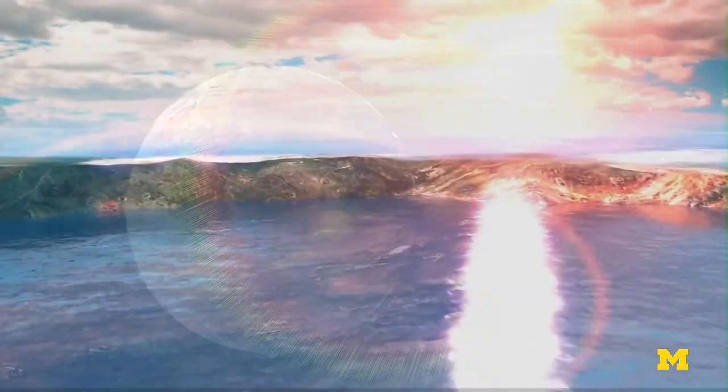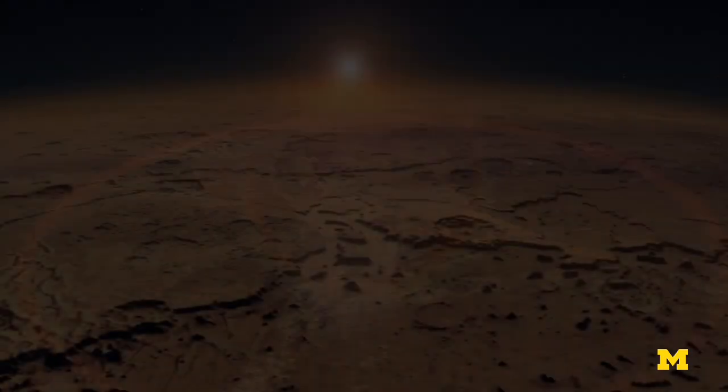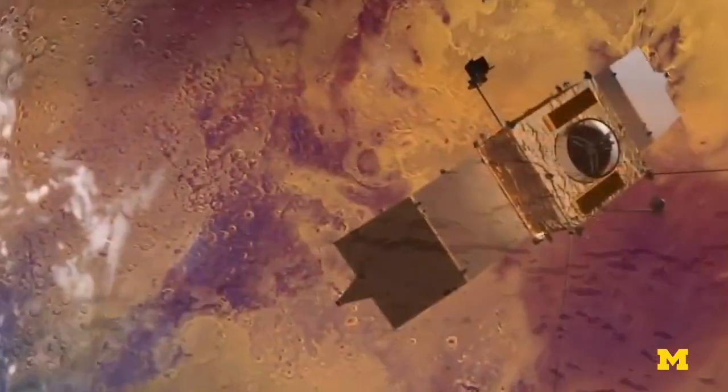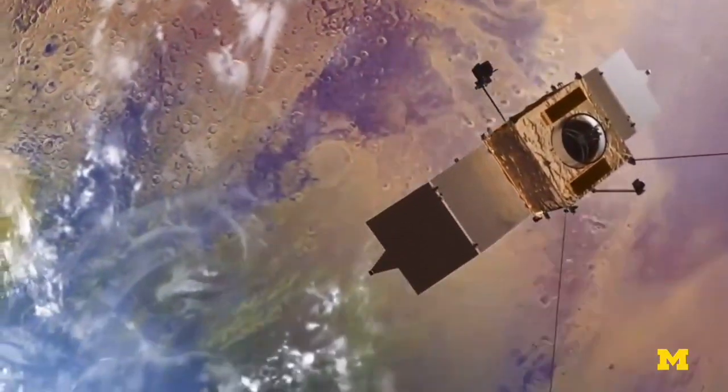Over time, that may have been sufficient to remove water. As we answer why Mars' climate is different, it may give us ideas about why our climate here on Earth is ideal and how to avoid damaging our climate in the future.